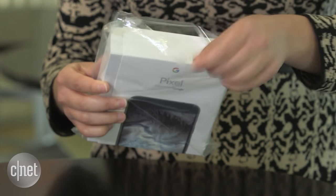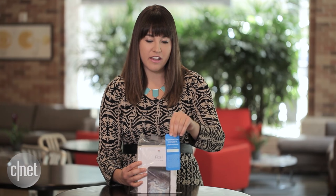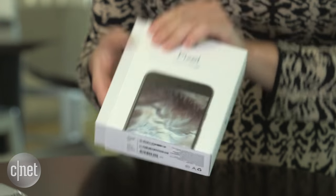We have it brand new, fresh in plastic here. Crack it open — at the back we have a free live case voucher to customize, and a SIM card on Verizon. Let's pull it out and see what we've got.